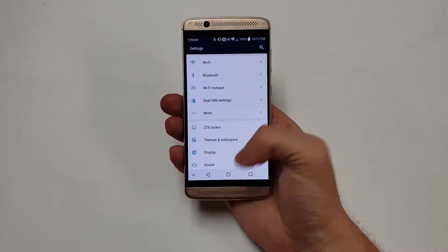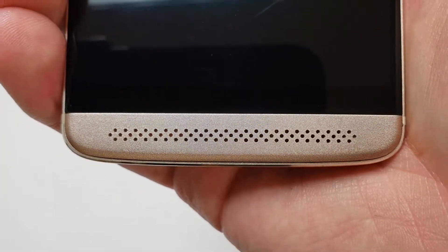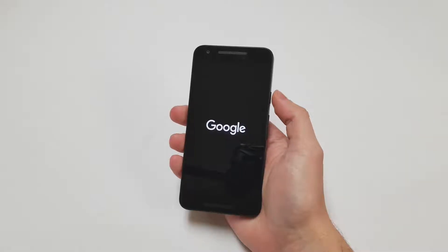At the top of the front there is a speaker grill that covers one of the dual front facing speakers, and to the left of that is an 8 megapixel front facing camera. Below that to the right is a proximity and ambient light sensor, and to the left of that is an LED for charging and notifications. On the bottom portion there is a second loudspeaker, meaning the phone has dual front facing speakers that work at the same time, unlike the LG Nexus 5X.